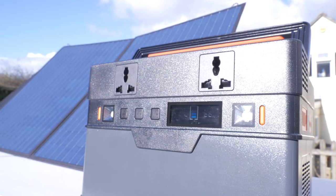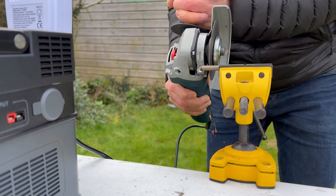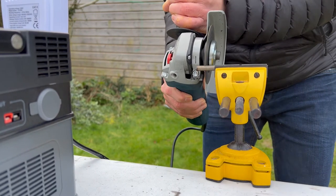These power stations are perfect for power cuts, camping, travel, festivals, and around the house and out and about to charge all your tech. The prices do tend to vary so please check the links down below. They're not particularly cheap, so I hope this video will help you make the right choice. Let's take a closer look.